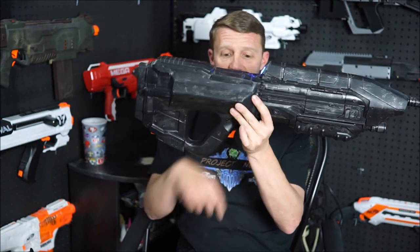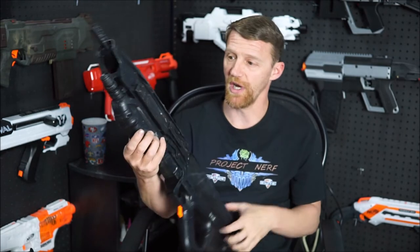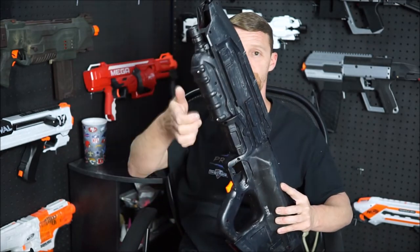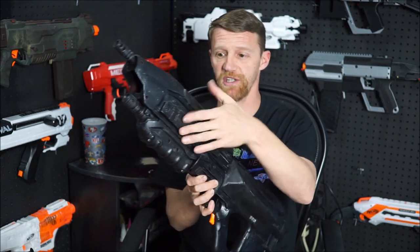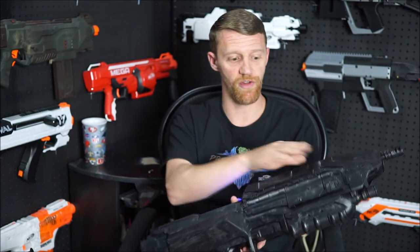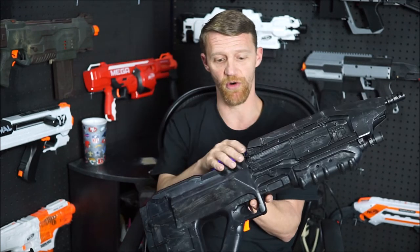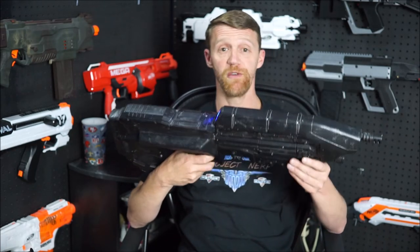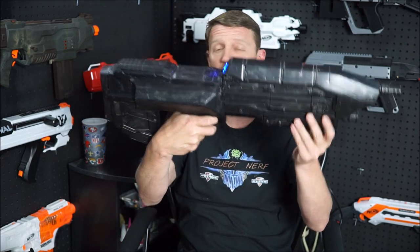Our rep switch is custom made. Our trigger is custom made. The battery tray is now what used to be the pump grip on the original blaster, and all of this has been custom cast and fitted. This door that the mag slid through still opens, and that's where we store the battery for our ammo counter, so everything's nice and neat in there. All in all, I think we did a really, really nice representation of the original MA-5B from the Halo games.